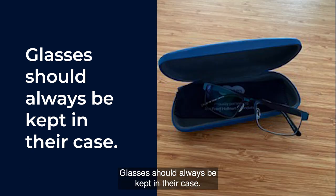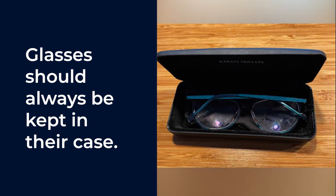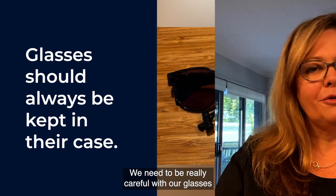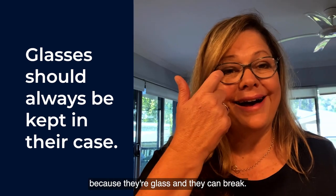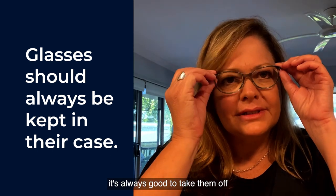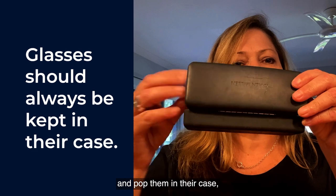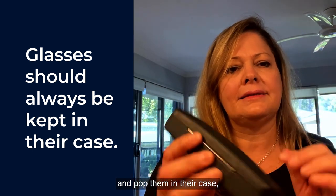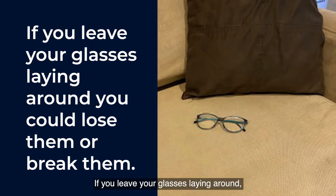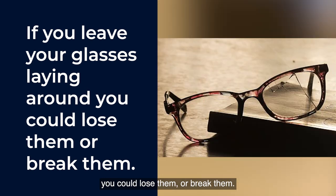Glasses should always be kept in their case. We need to be really careful with our glasses because they're glass and they can break. So when we're finished with our glasses, it's always good to take them off and pop them in their case so that they stay nice and safe. If you leave your glasses laying around, you could lose them or break them.